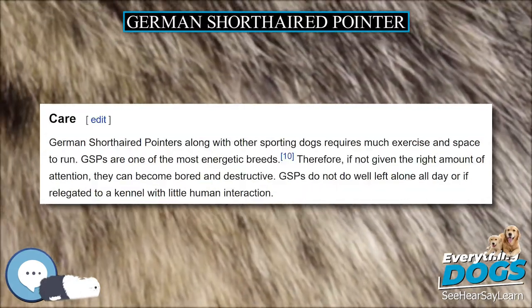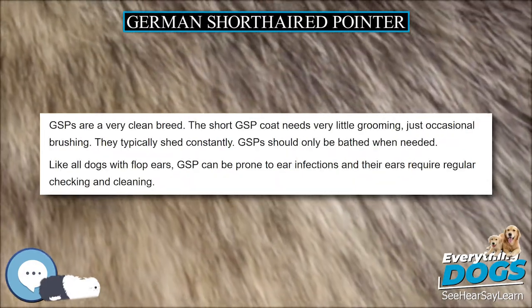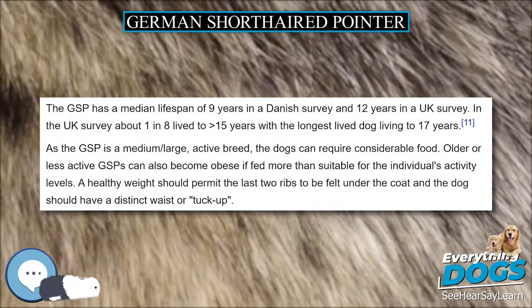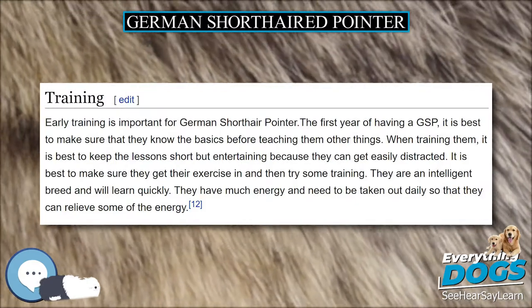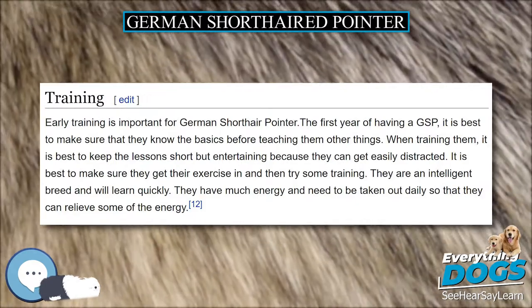Although any area of black is cause for disqualification in American Kennel Club sanctioned shows, colors also include black roan, white, liver roan, liver and white, or black and white. Commonly, the head is a solid or nearly solid color, and the body is speckled or ticked with liver and white, sometimes with large patches of solid color called saddles. Roan coats are also common, with or without patching.